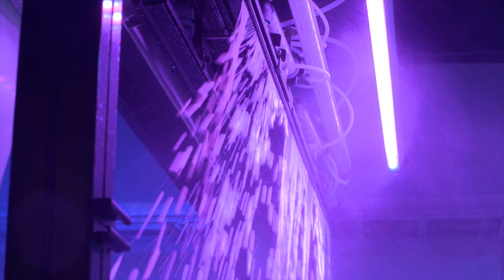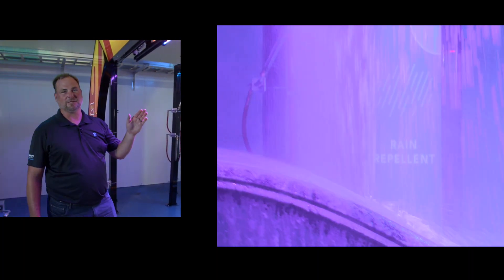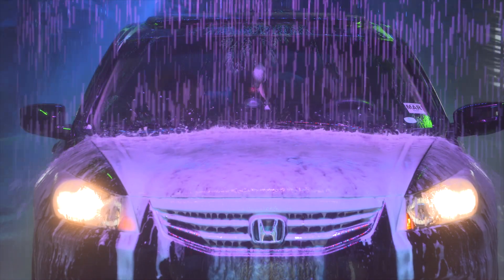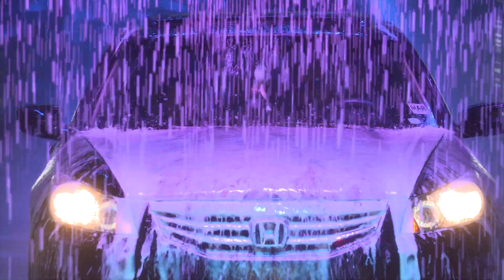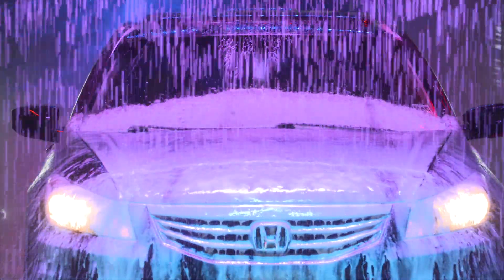One of the next steps after the rinse is hot wax. This is a real carnauba wax applied to the vehicle. It lays in layers on your paint surface, making it slick. It's applied online — so when you think of wax, you might think it takes 45 minutes, but we're going to wax your vehicle in three minutes online here at ScrubHub.